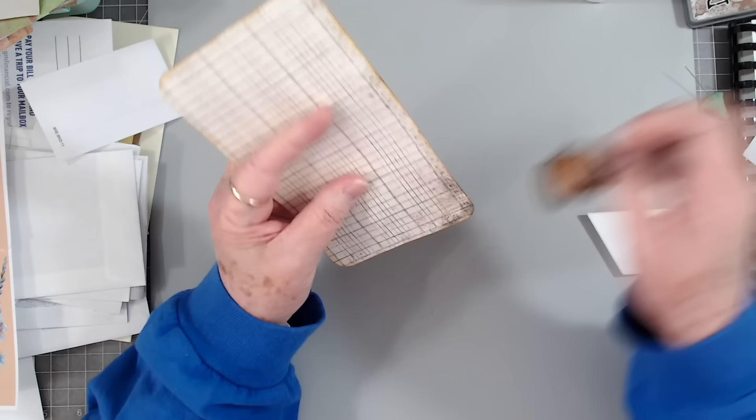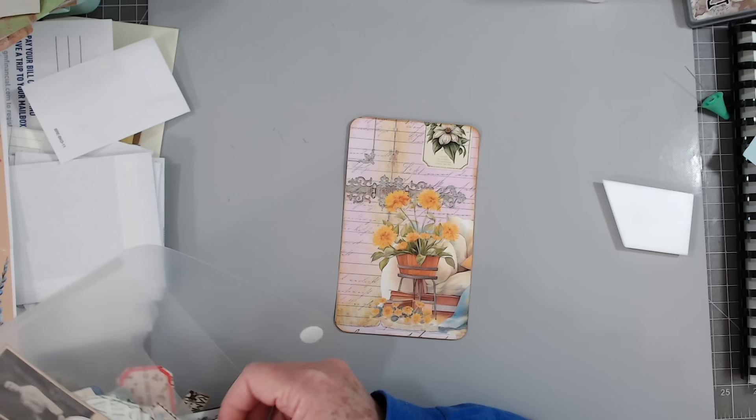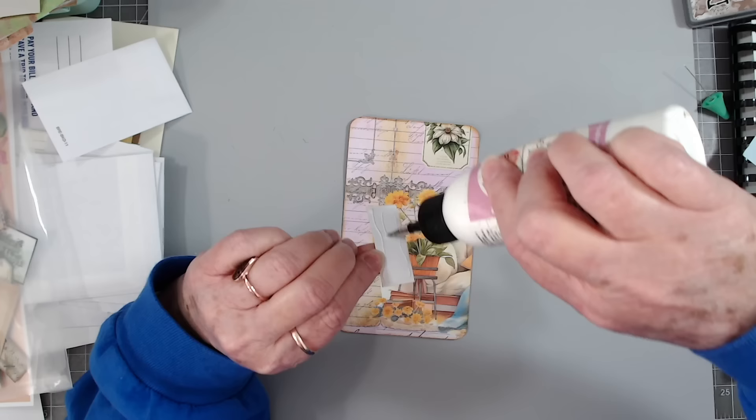Now if you wanted to make a side tuck pocket or something out of these, you could definitely do that very easily because you've got that envelope in the middle — you could have just left it open and have a little side tuck. But we've done that recently too, so I didn't want to do more of those. I think I'm going to put this down here, and it's just going to bring that green kind of down, so your eye can see that green at the top and the bottom.